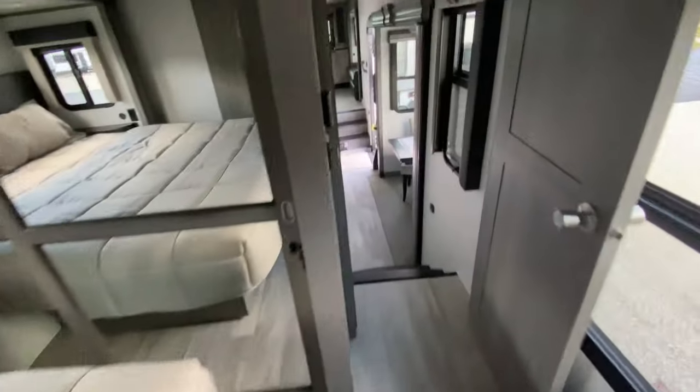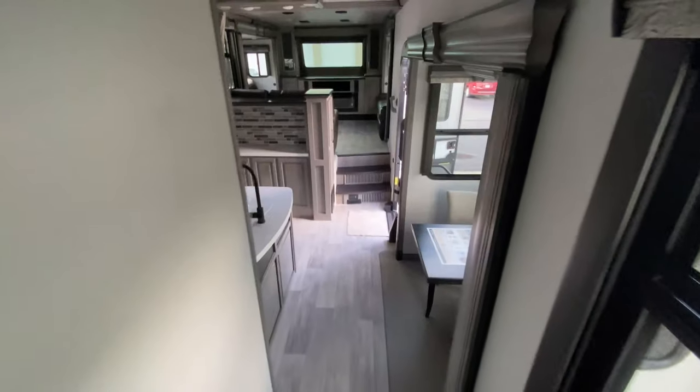So there you have it — a brand new floor plan. Absolutely beautiful. Let me know what you guys think.